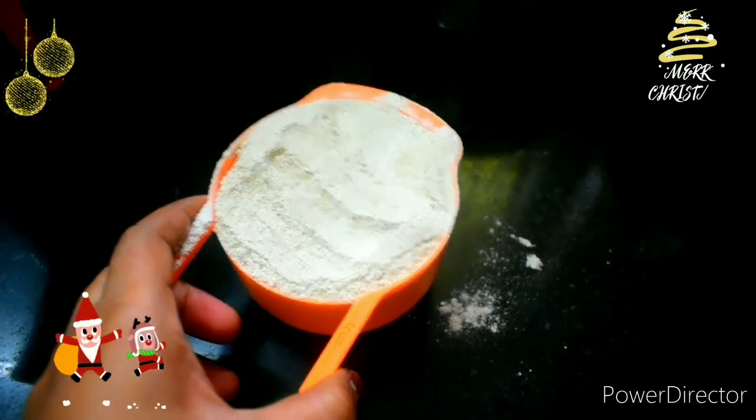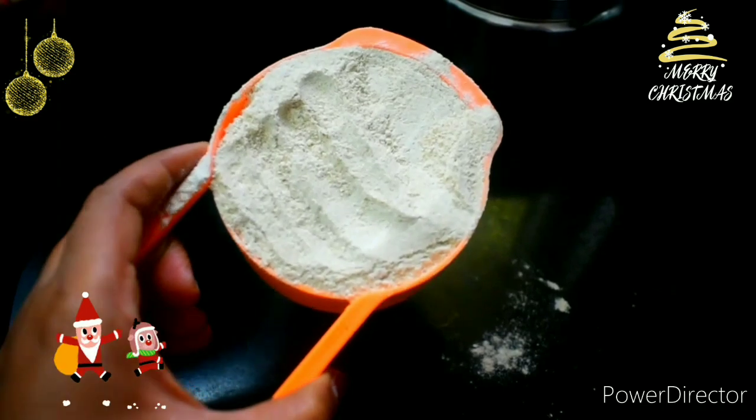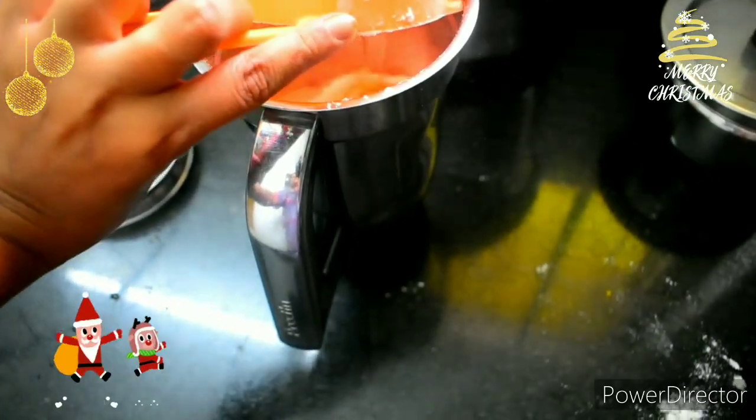Now add 1 cup of gothum. I will pulse it in a mixer. Add 1 cup of gothum.